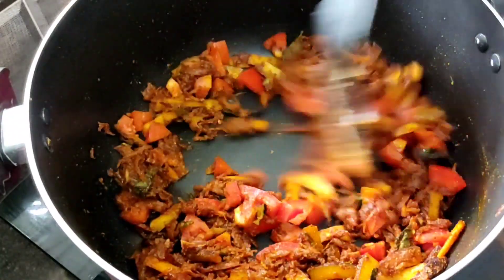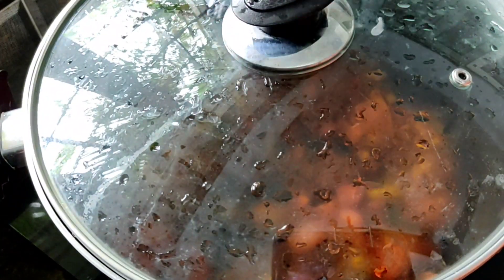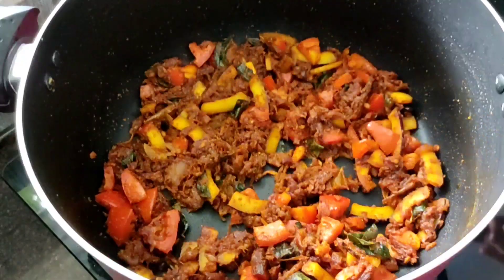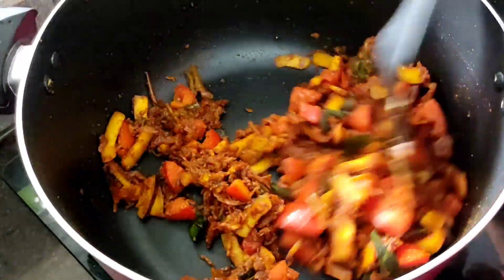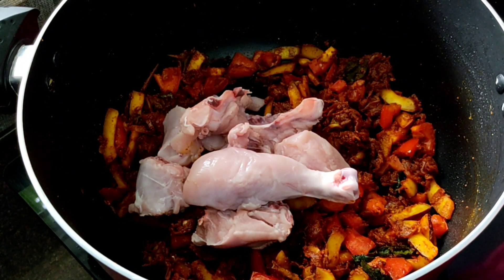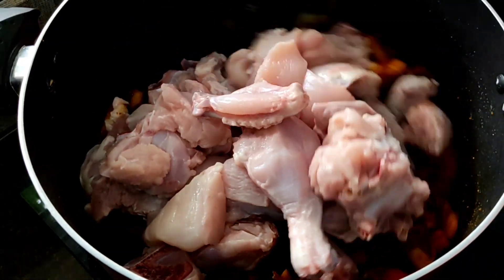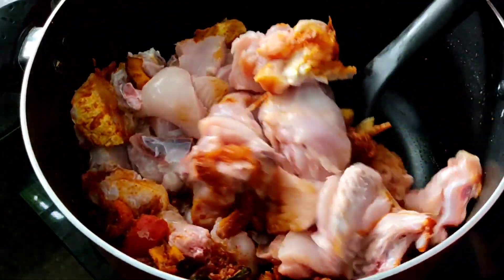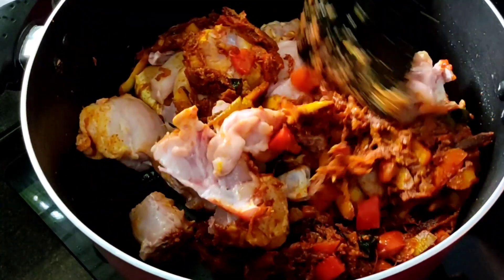Put the fish in the oven for 2 minutes. We will mix the chicken in the pan.